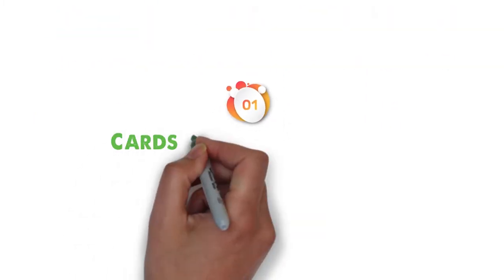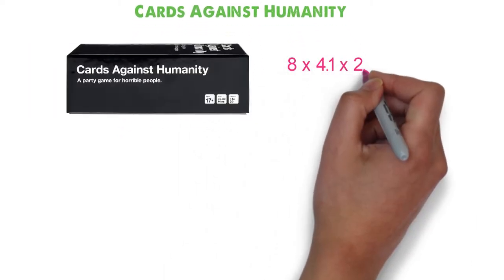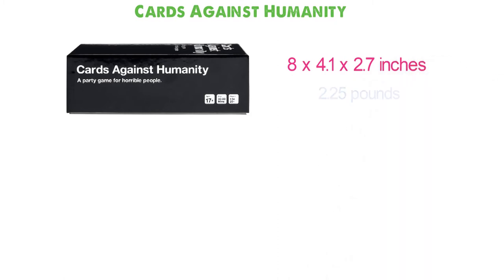At number 1, we have Cards Against Humanity. Dimensions of this product are 8 x 4.1 x 2.7 inches and it weighs 2.25 pounds.